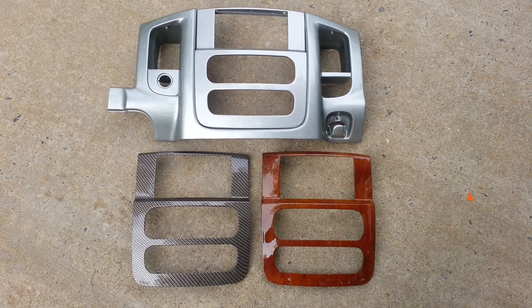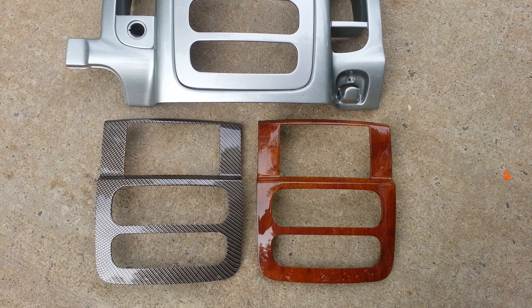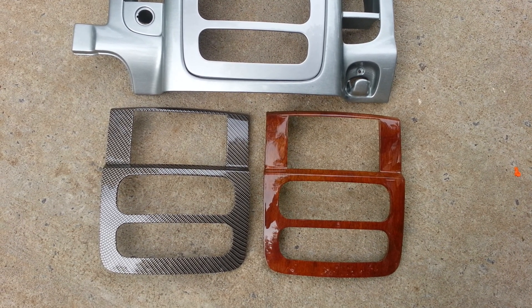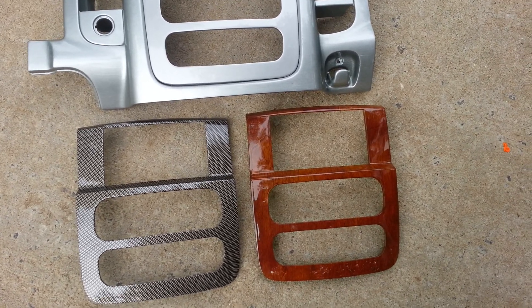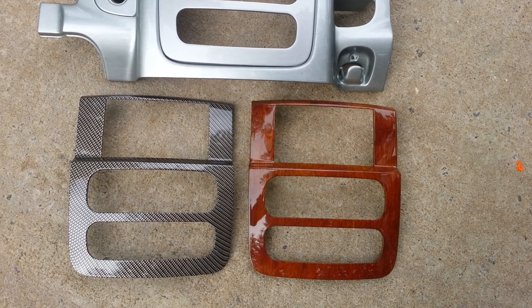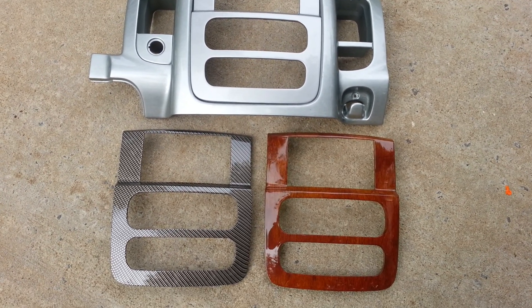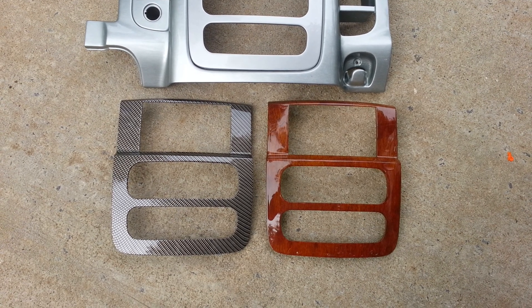Hey guys, welcome back. This is Mike. I want to go over another video real quick of some additional pieces that are going out this morning. Still early and we're trying to get a head start before it gets to be another 90 plus degree day. So we got three pieces here, and all these are for your 02 to 05 Dodge Ram, your early third gens.